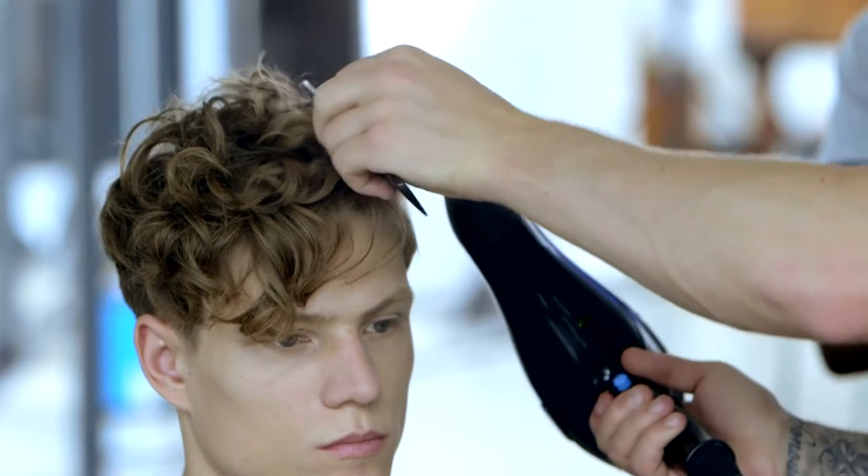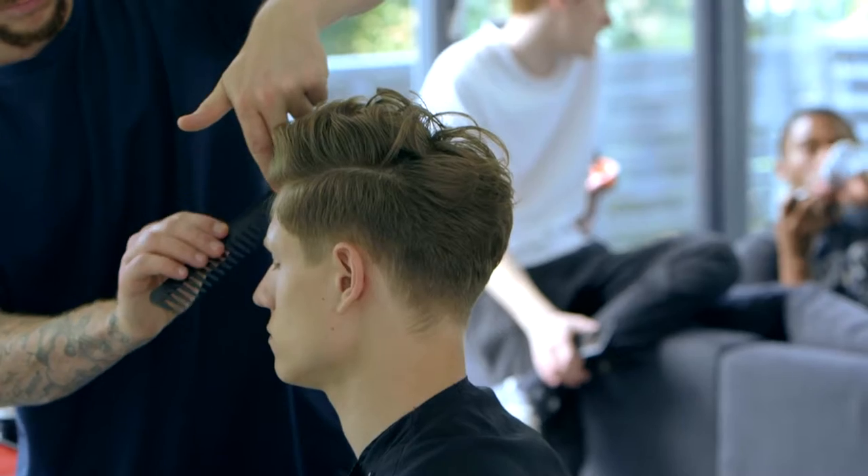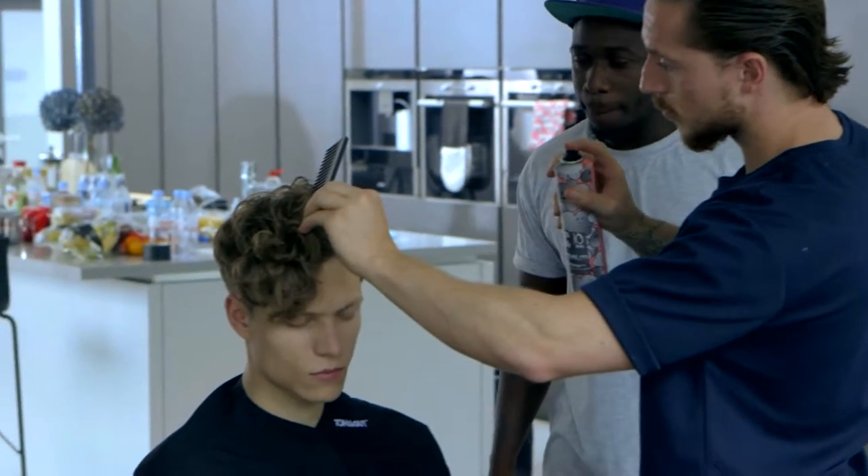For the second look we worked with more of a wavy texture, working with a parting and a little bit more structure within the hair itself, and then finished off the look with the Label M hairspray, which is essential for creating any look.